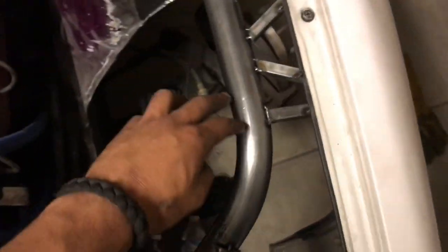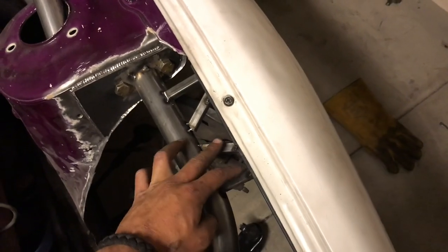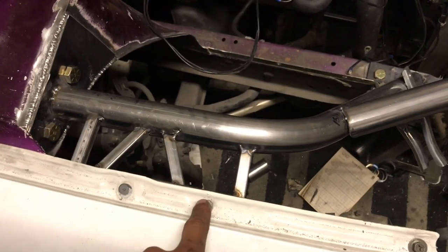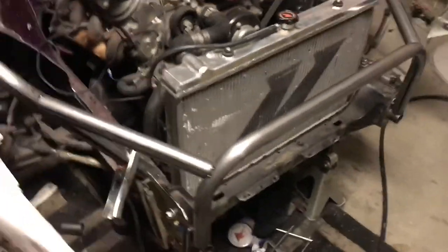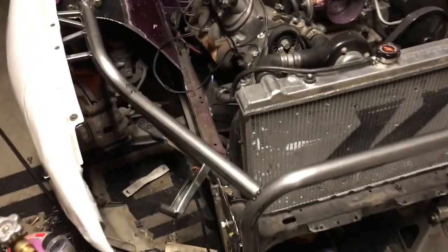I have this tacked in and these supports tacked in on this one. The fender only has two bolts and the support is a little bit closer on this side, but on the other side it has three holes. So what I'm going to do is move this one exactly where this hole is at and then drill this hole out and put the nut and bolt through here. I'll do that some other day — it's three o'clock in the morning and I'm tired.